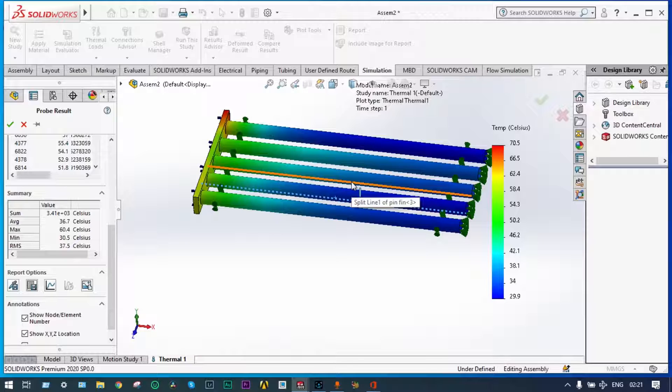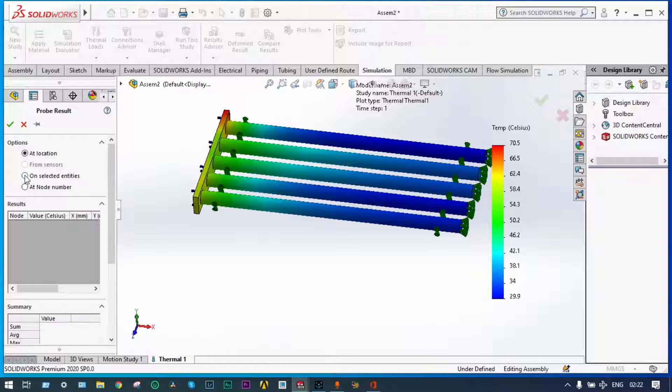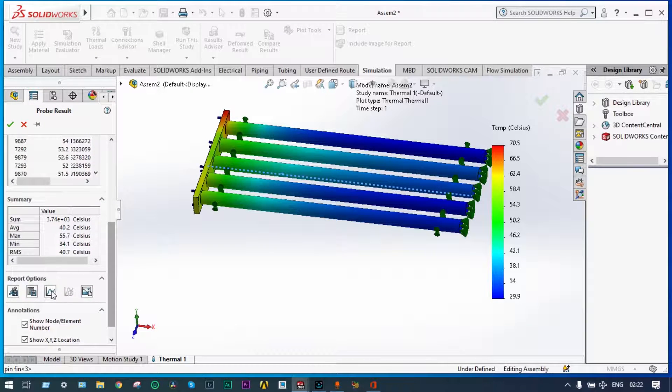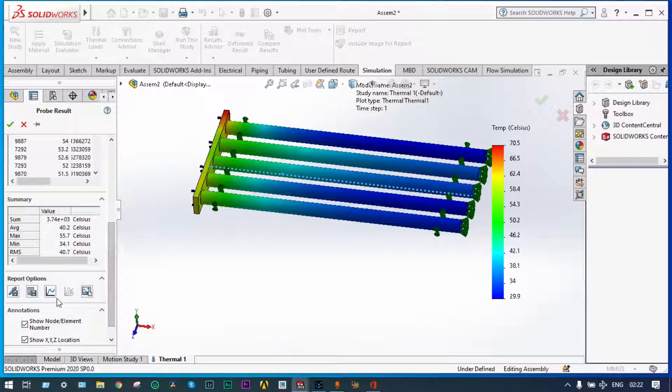For the copper pin fin, see the temperature distribution again — probe on selected entities, select that line, update, and plot. For copper you can see the temperature at the beginning was 55.31 degree centigrade and it has come down to 34.285 degree centigrade. Save this part. For the fourth one — silver — probe on selected entities, select that line, update, and take the graph. Here the temperature started from 56 degree centigrade and the final temperature at the extreme end is 34.55 degree centigrade. Save this part.